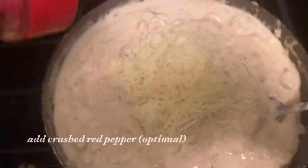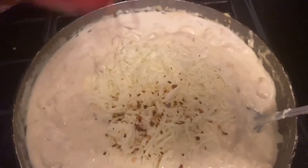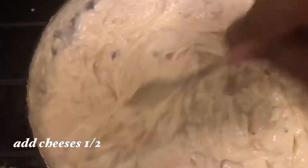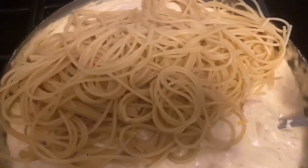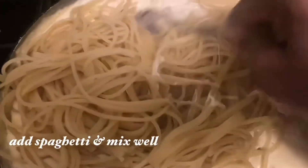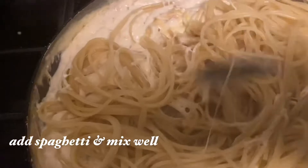Mine got a little thick so I added some milk to thin it out a little bit. We're going to boil our spaghetti noodles. If you'd like, you can add some crushed red peppers — I just added a little bit for a little extra kick. I put in half of my cheeses; I just had some mozzarella and cheddar so I used what I had.